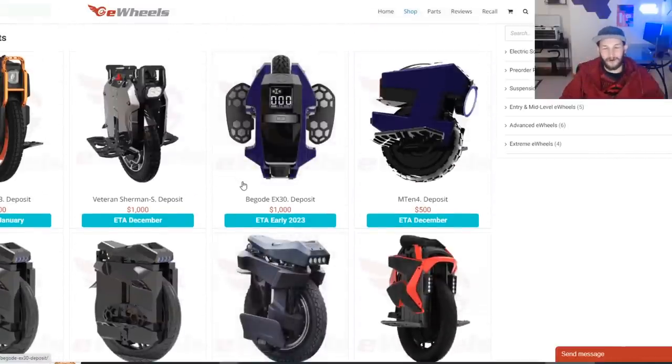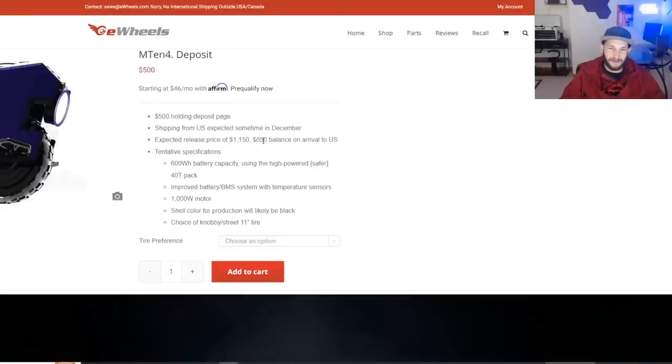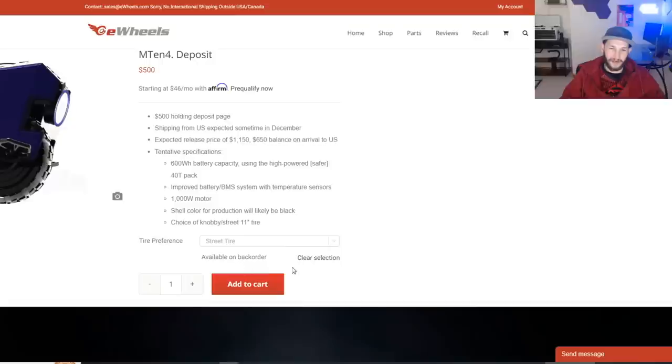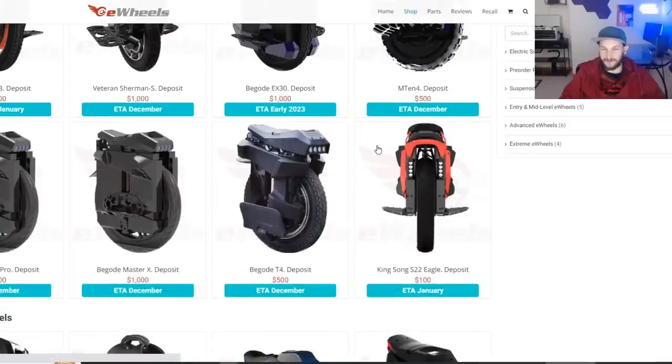You can pick an off-road or street tire on the M10. It is on back order right now because it's just such a fun wheel — people are buying the hell out of them. But you can place a $500 pre-order if you want. Check out some of my M10 four videos if you haven't.